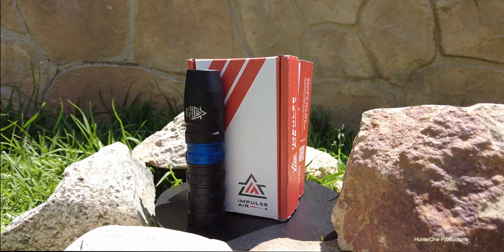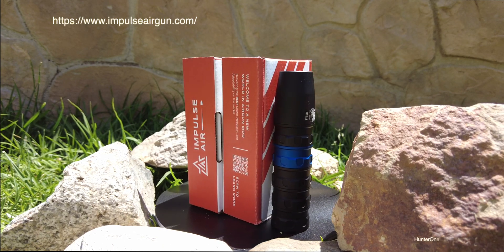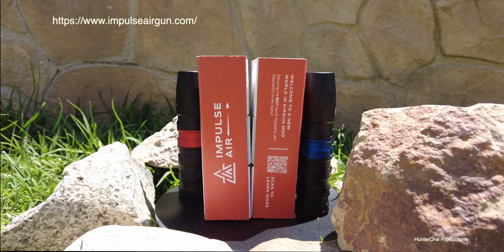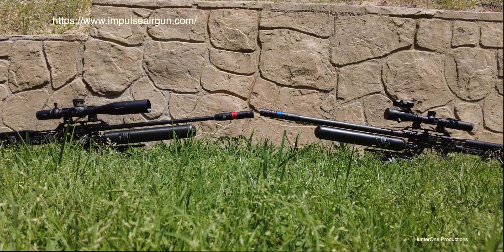If you are interested in having one of these moderators for yourself, I have attached a link to the Impulse Air website in the description. Stay tuned for imminent lights out.